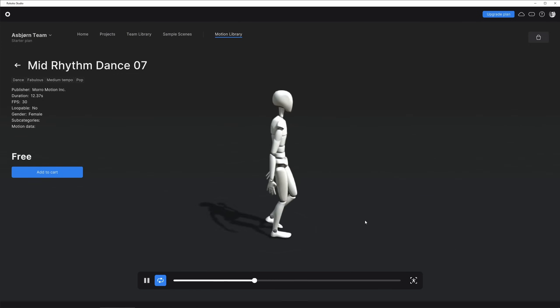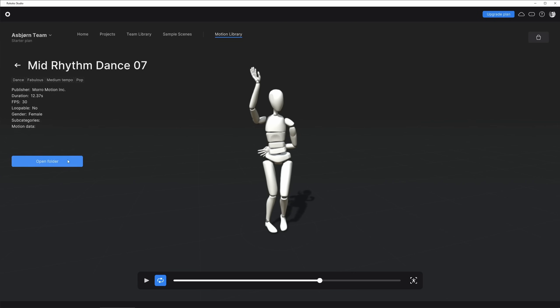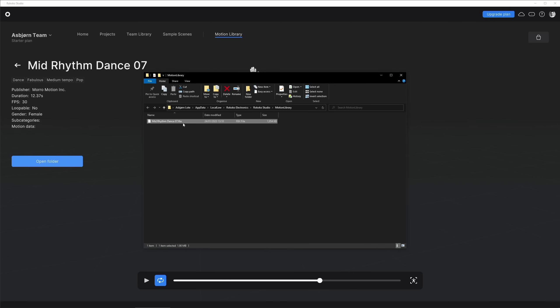Let's click on this, and here you can preview the mocap in real time. I like this one, so I'm going to click Add to Cart. Now let's click Purchase, and now you can click Open Folder, and there it is.